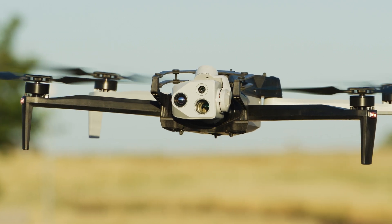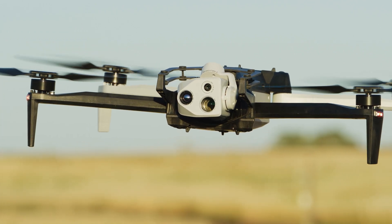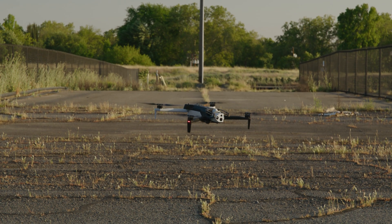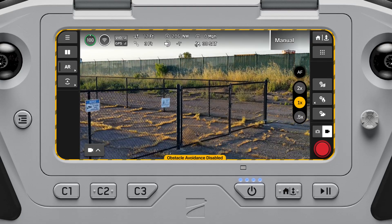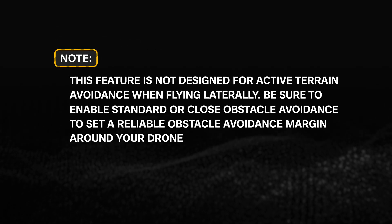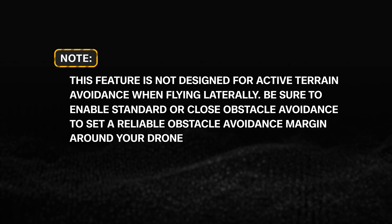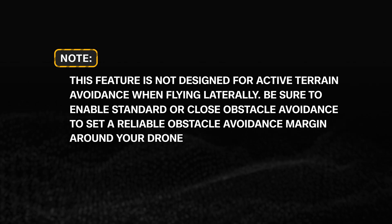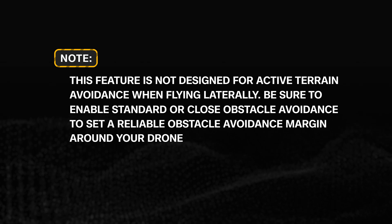Skydio X10 uses the Time of Flight sensor to detect the ground or landing surface and stops the drone's descent before it makes contact with the ground, even when obstacle avoidance is off. Note: this feature is not designed for active terrain avoidance when flying laterally. Be sure to enable Standard or Close Obstacle Avoidance to set a reliable obstacle avoidance margin around your drone.